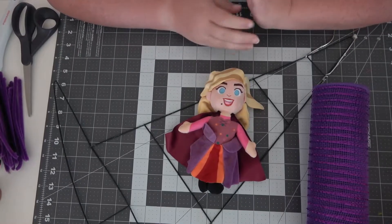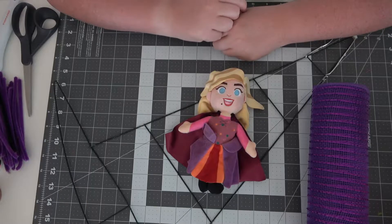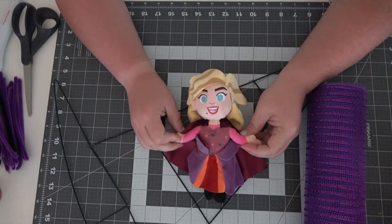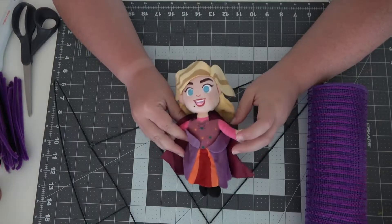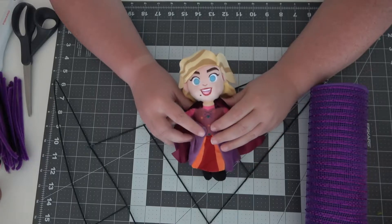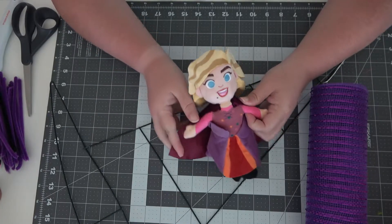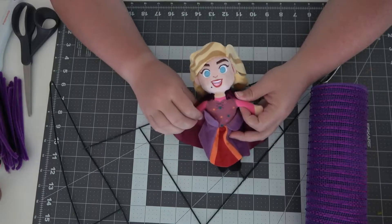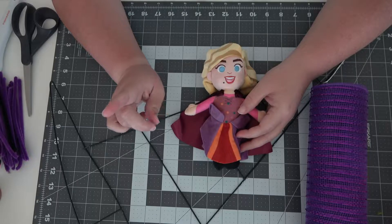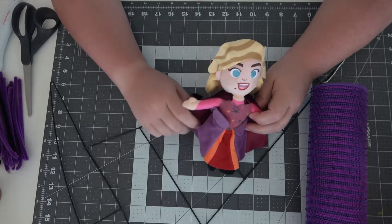Hello everybody! This is our second Hocus Pocus Witch Hat video. Today we are going to work on Sarah's hat. If you haven't seen the other video, the first hat we did was Winnie's. You can refer to the other video for any parts that I might skip over — there's a link up in the corner here and I'll link it down below in the description.